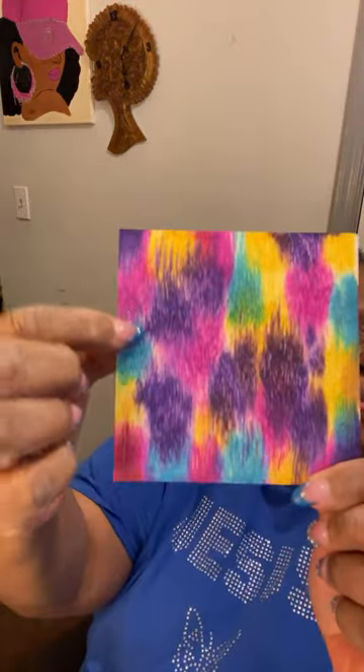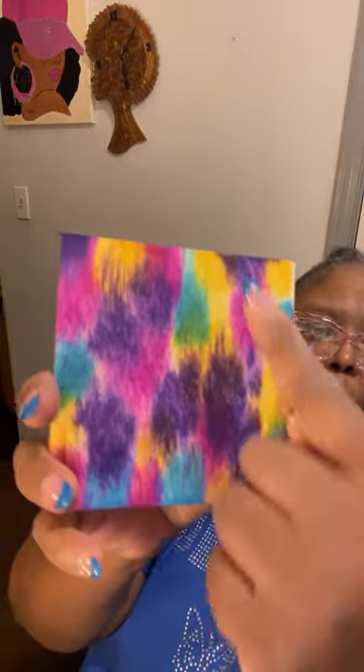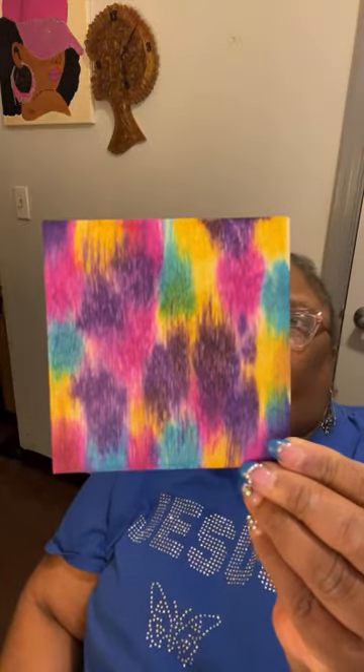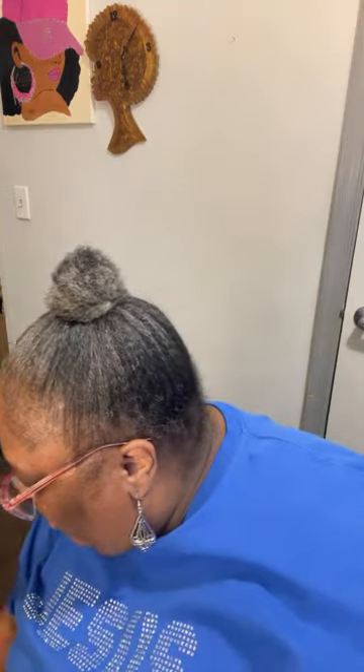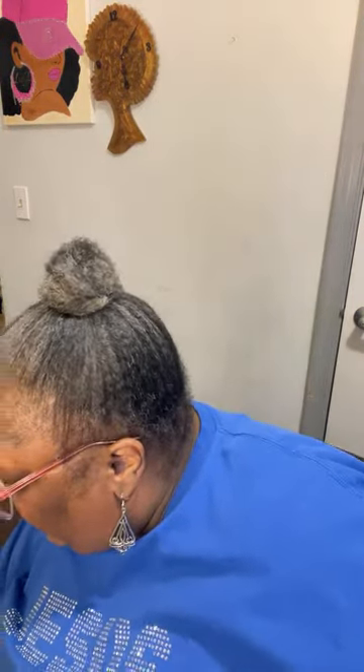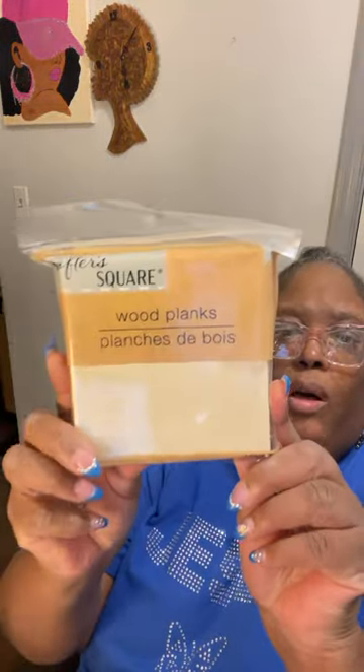I'm not doing this alcohol ink on ceramic or anything — I'm doing this on this wood that you get from Dollar Tree. Alcohol ink runs according to the way the wood goes. This is the wood pack I'm talking about from Dollar Tree. I have this one — I haven't used this one yet, but I was thinking about maybe using this one because I haven't tried it yet.